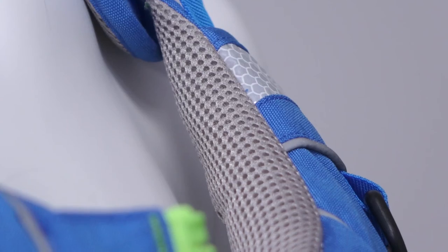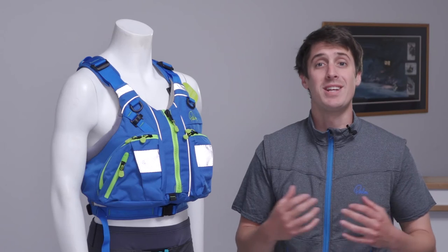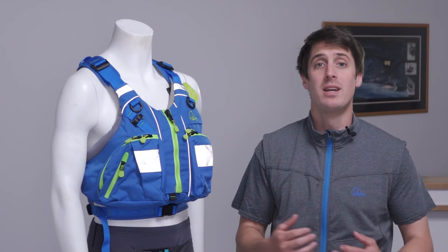Finishing touches include a comfy breathable mesh liner as well as hidden hand warmer pockets and high visibility reflective detailing front and back for safety.